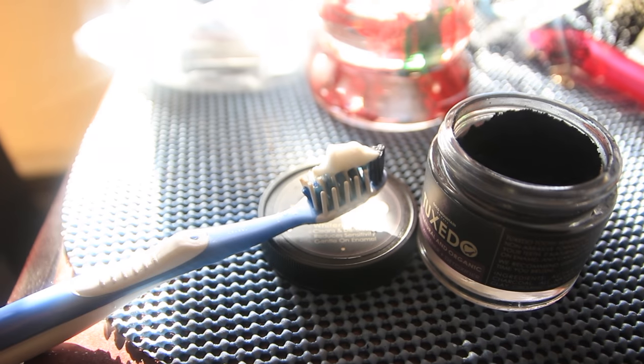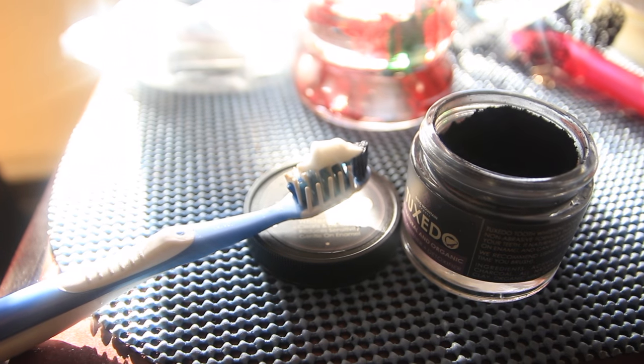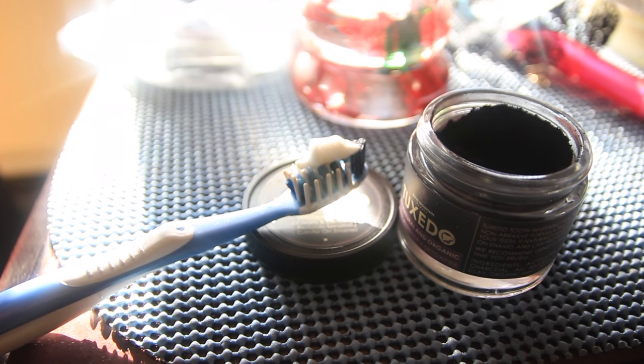After you finish brushing your teeth with this charcoal, you just rinse out your mouth and use your favorite toothpaste, whatever that may be, and just scrubby scrub dubby dub.